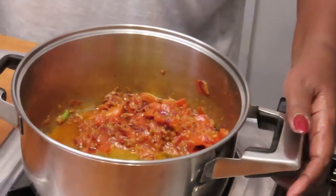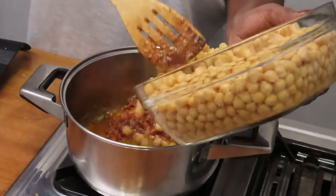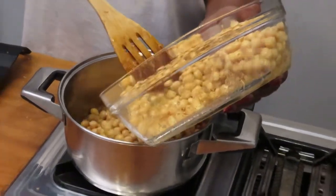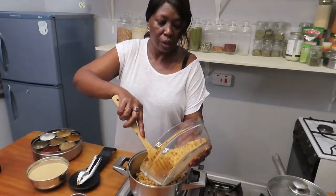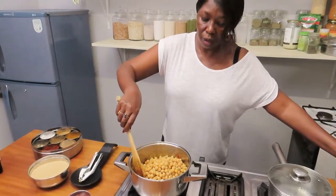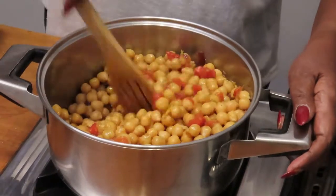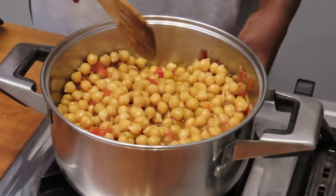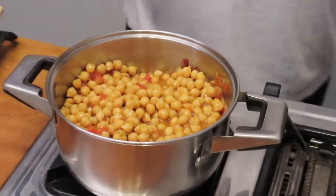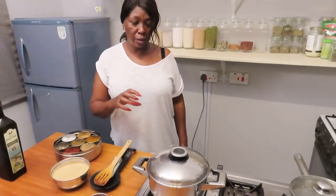Then it's time to add the chickpeas — about three cups of boiled chickpeas. You can use tinned chickpeas also if you don't have time to boil them. Stir them in properly. You can see the color is really becoming beautiful. Cover and simmer for three minutes so the flavors infuse into the chickpeas and all the flavors come together.